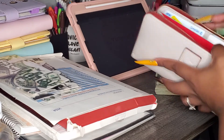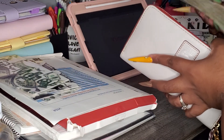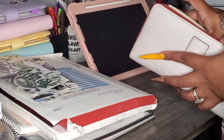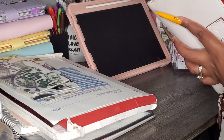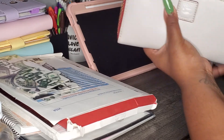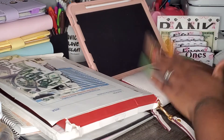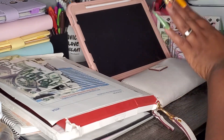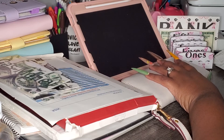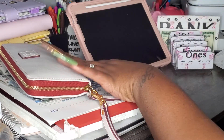Our COVID vaccination card is in here because we are fully vaccinated. Oh lord — y'all, it's in there! It's big but it's in there. Okay so we got her in there. So y'all check out that video and thanks for watching.